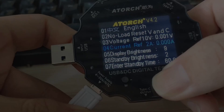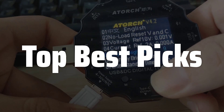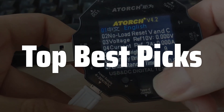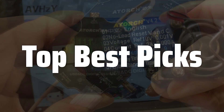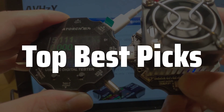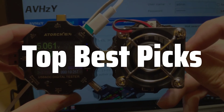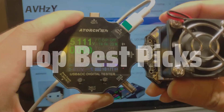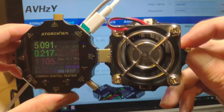Welcome to Top Best Picks. The best USB power meter is probably one of the most useful gadgets for anyone who uses USB power devices, from smartphones and tablets to external hard drives and even custom-built electronics. It allows you to precisely measure the power consumption of your devices, identify potential power issues, and ensure that your devices are receiving the correct amount of power, helping you to optimize performance and prevent damage caused by insufficient or excessive power.